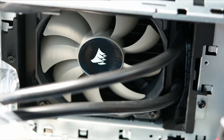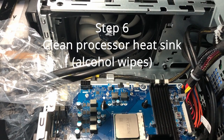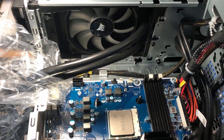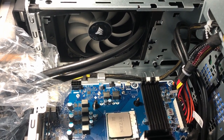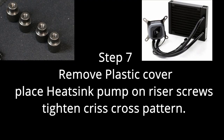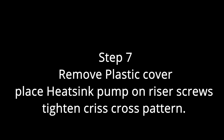Now we have the finished product — radiator fan housing back in the machine. We're just going to clean the processor and put the heat sink over it. I removed the plastic part, and since the H60 already comes with its own thermal paste I placed it over the four riser screws and tightened in a crisscross pattern to get it nice and snug — it doesn't have to be super tight.